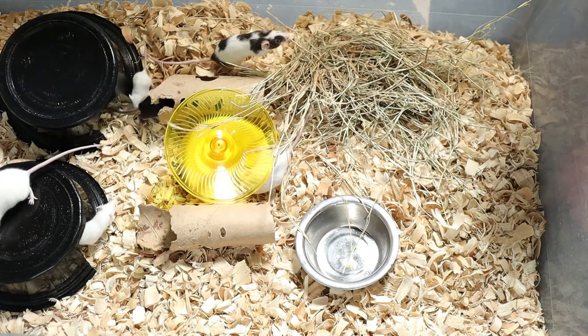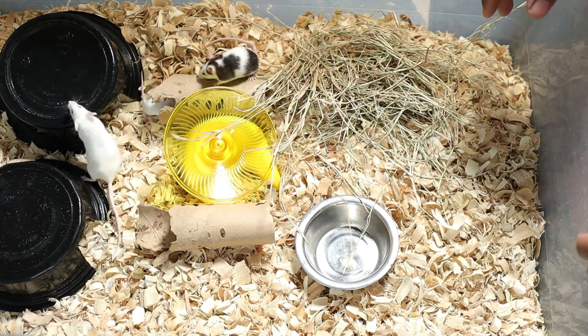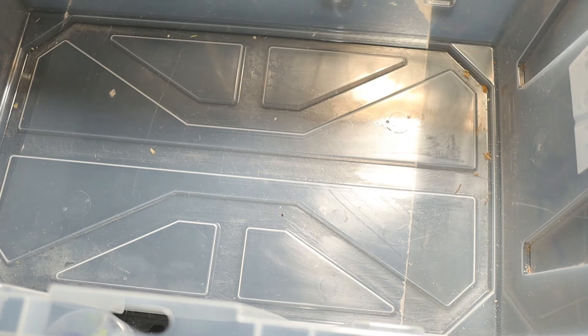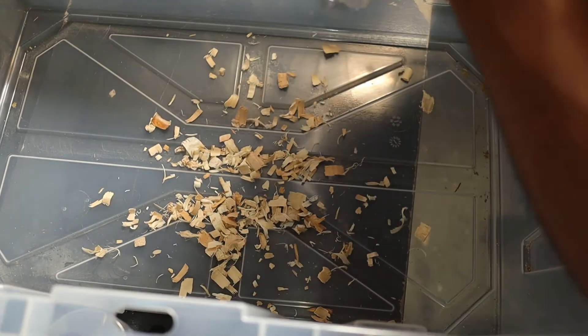I'm gonna show you my other setups with the rats so you can see what those actually look like — those guys are a whole lot bigger compared to the mice. For the rats I use pretty much the same setup, starting with the general substrate: the aspen bedding.